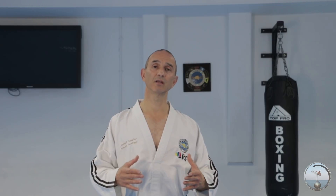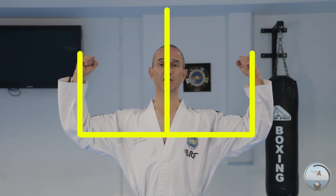An interesting thing about the naming of the technique: in English we call it a W-shaped block, but in Korean it is 'san maki.' 'San' means mountain, so in Korean they call it a mountain block. The symbol for a mountain in Korean and Chinese looks like this — it resembles the shape of the technique. And when you do the block, you stand firm, like a mountain. So there are a lot of similarities in the naming of the technique.